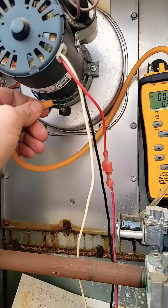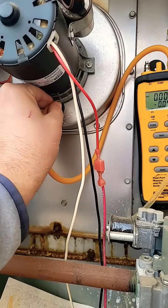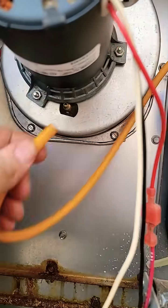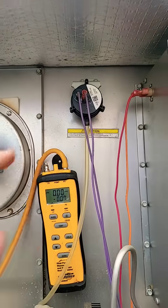Measuring pressure. Let's do it again. Okay, but you can see there's something in the port. It stopped up, and that's why the pressure switch is not closing.